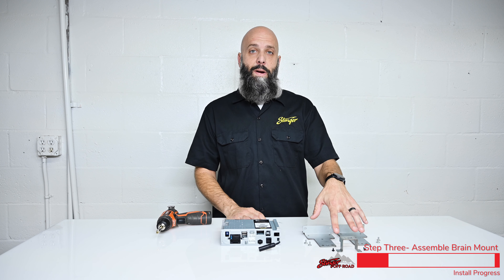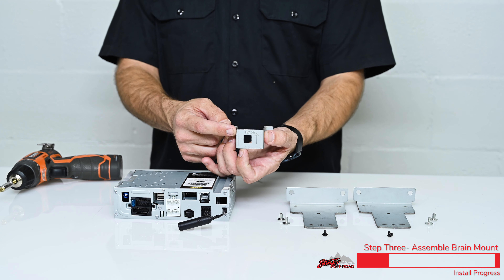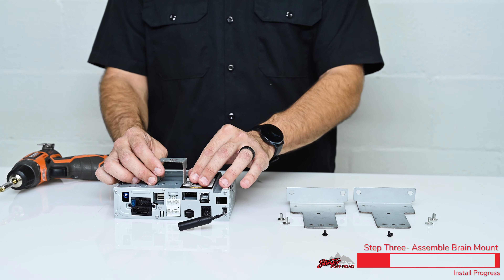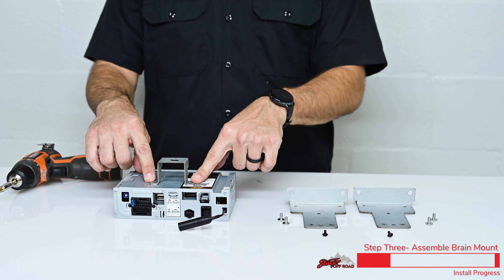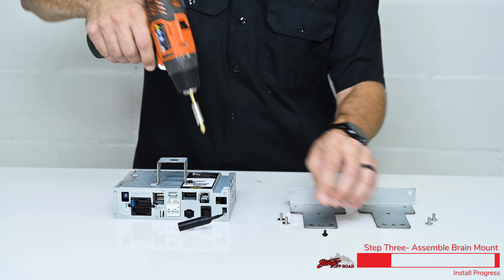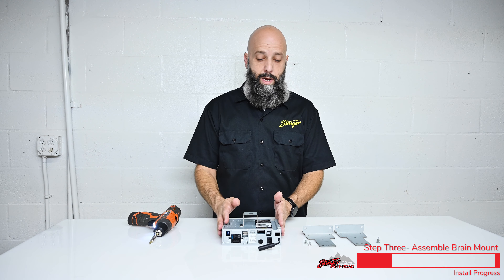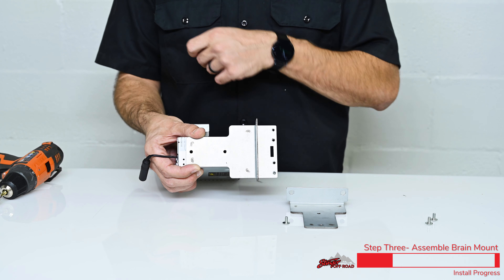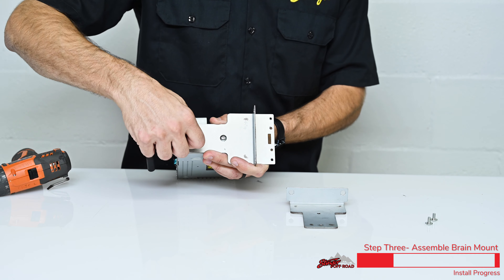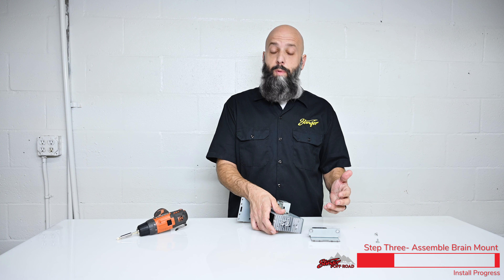Now we're ready to attach the mounting brackets to the Heighton brain. Grab this small bracket — notice that it says front with an arrow pointing to what's going to be the front of the Jeep. Set that on top of the Heighton brain and install two mounting screws. Now grab the larger mounting brackets — those go on the side of the Heighton brain. Align the bracket and install the two screws, then repeat the process on the other side with the other bracket.